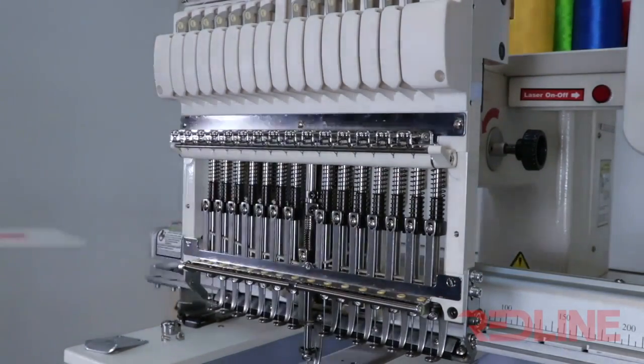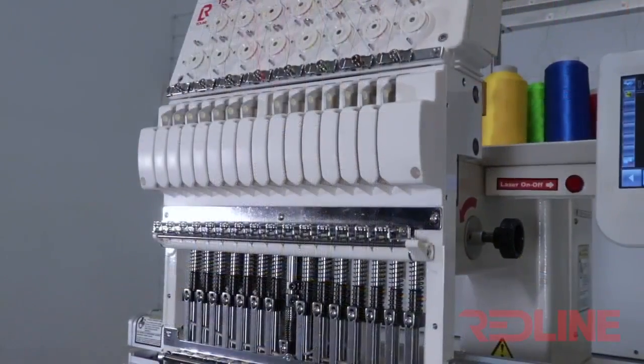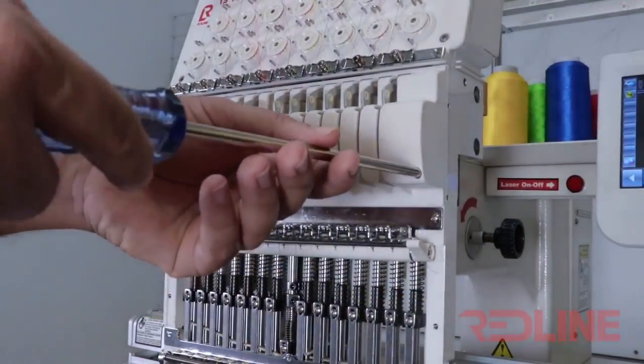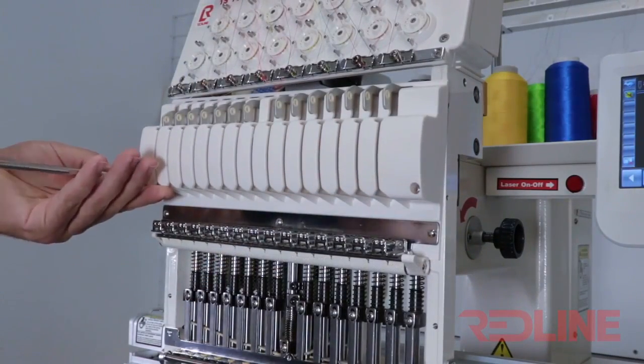In order to readjust the needle dip, you must remove the Redline cover. I also recommend removing the upper cover. By removing both covers, we will have better access to the adjustment of the needle dip.